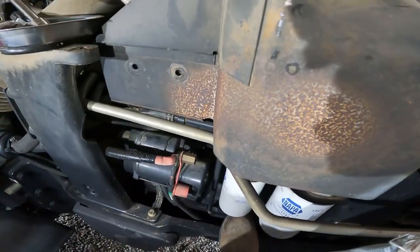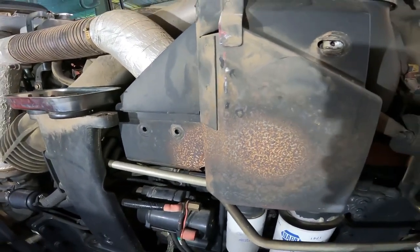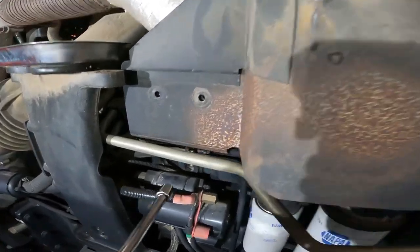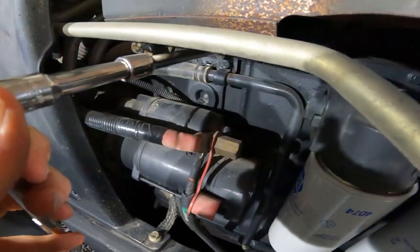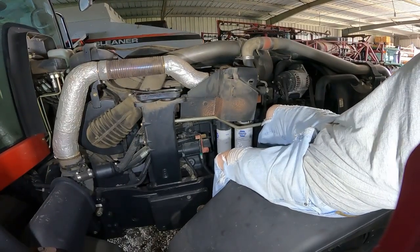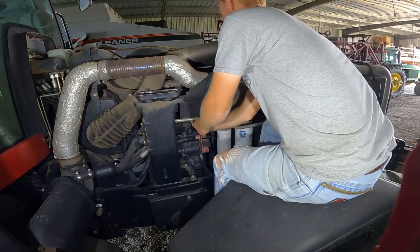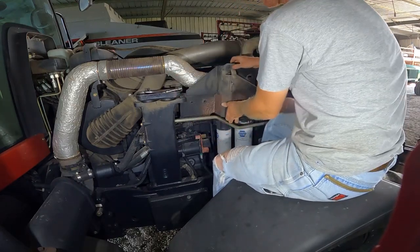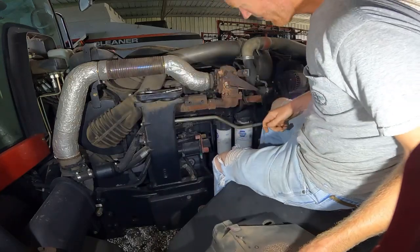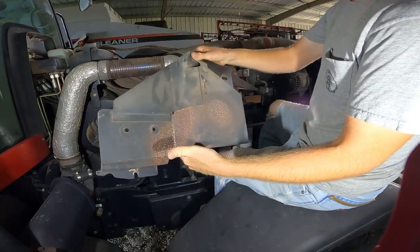Okay, let's keep going. That's 13 millimeter there. And there we are — there's the turbo. Like I said, that's just the heat shield. It definitely gets pretty hot.